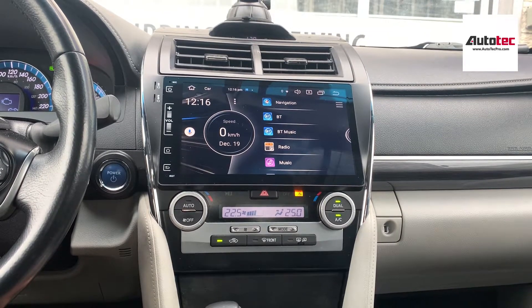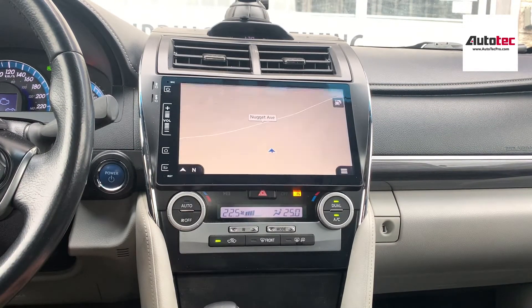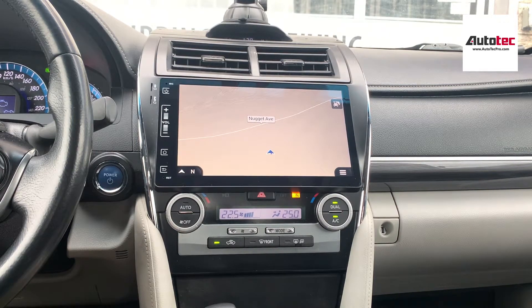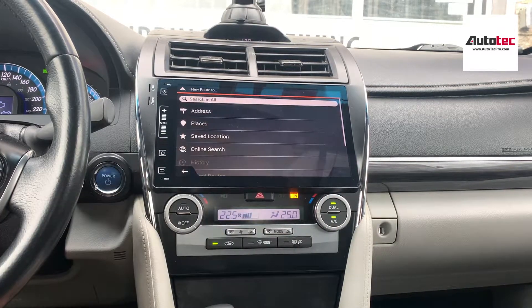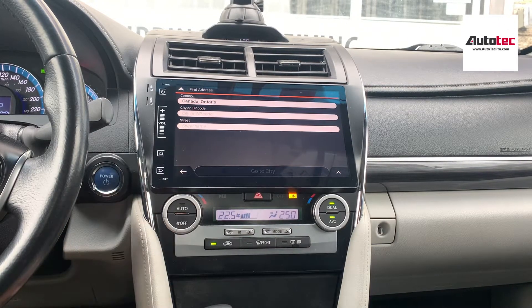In this video, I'm going to show you the features of the system. First of all, it comes with built-in GPS — you don't need to connect to any data to use the GPS, it's offline. To use the GPS, just click on the bottom right corner, then tap 'New Road,' enter the address, and follow the instructions on screen. It's very straightforward and user-friendly.